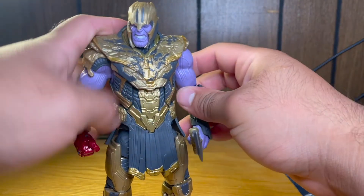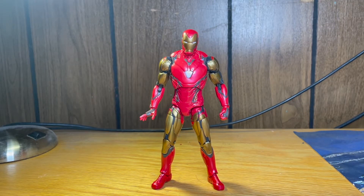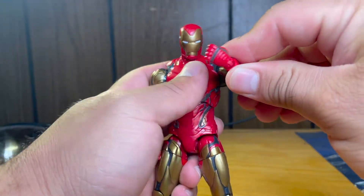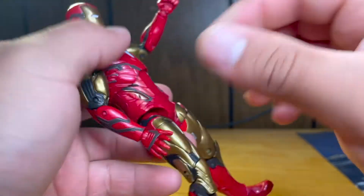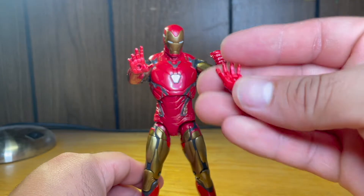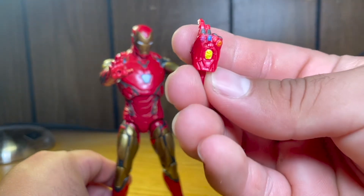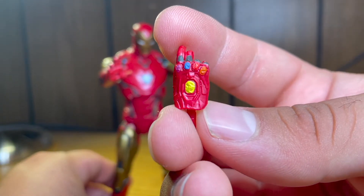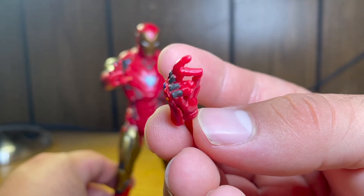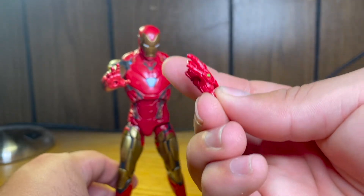Let's take a look at their accessories, starting off with Iron Man. He does come with quite a bit of accessories, all easily interchangeable. He comes with multiple hands: one fist hand, two repulsor hands, and an Infinity Gauntlet snapping hand. You can see all the really nice details on there — all the infinity stones are sculpted really nicely. My one gripe is there's zero paint on it, but this is a really, really cool addition.